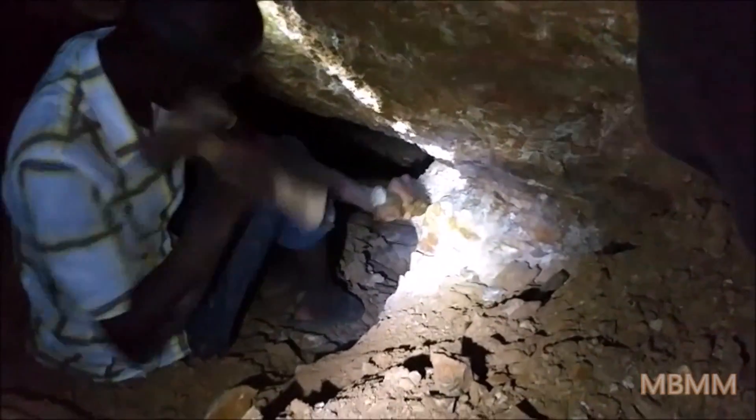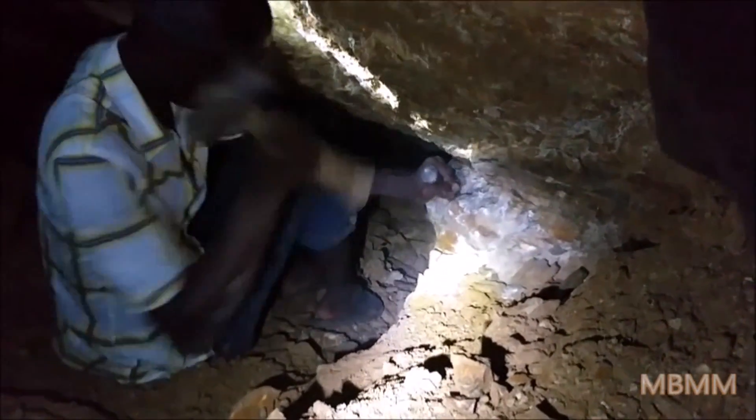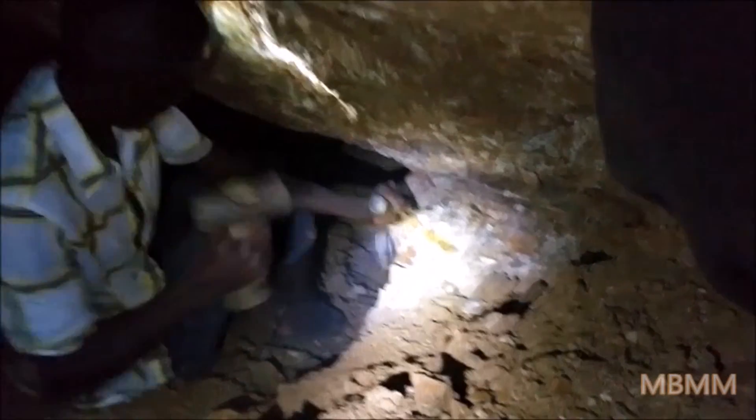We are in Kenya, in Magori, near Magori, Kenya. Mining underground quartz veins — they call them reefs here, like the Australians.